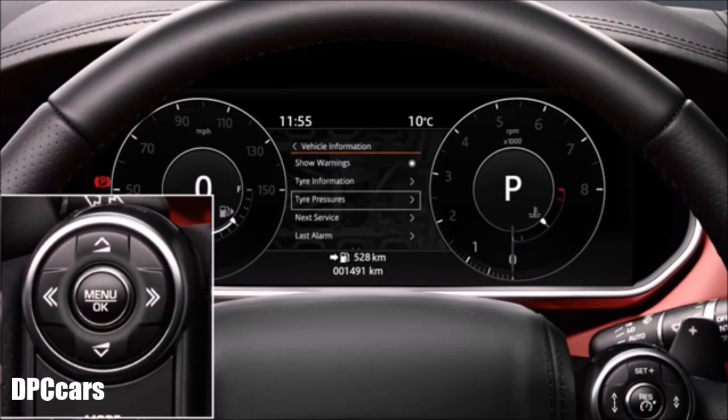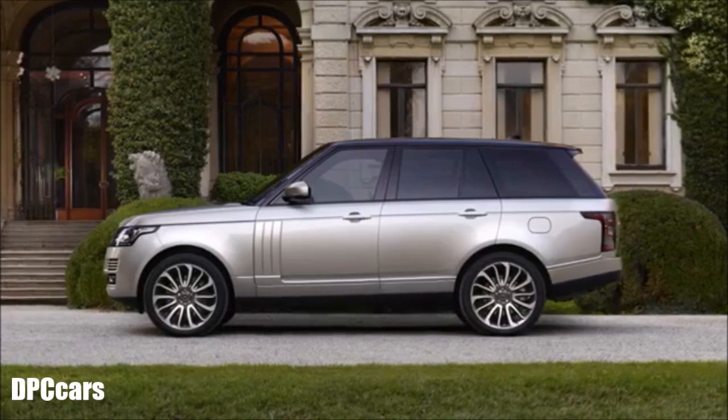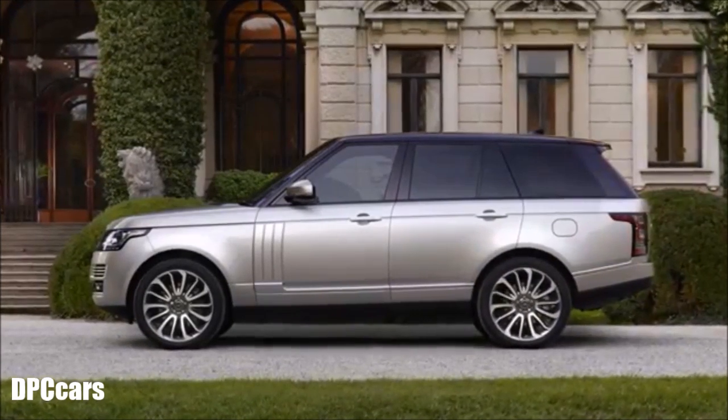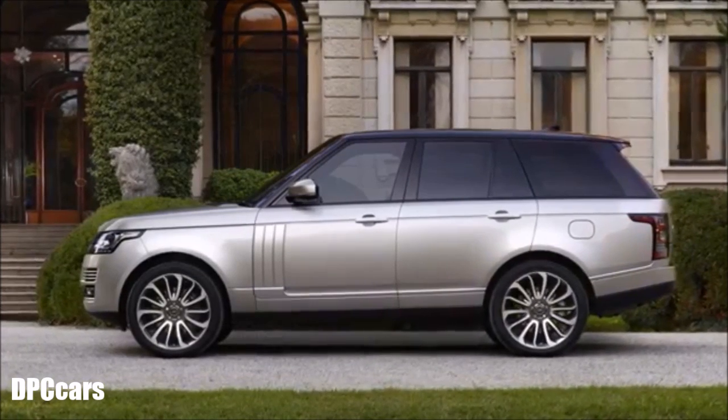If the tyre pressure check option has been selected, the tyre pressures will be updated in the message centre as air is added or removed from the tyre. Each tyre should be checked monthly, when the vehicle has been stationary for at least one hour. You can check your tyre pressures using an accurate pressure gauge, or you can view the last known pressures that were recorded in the message centre.